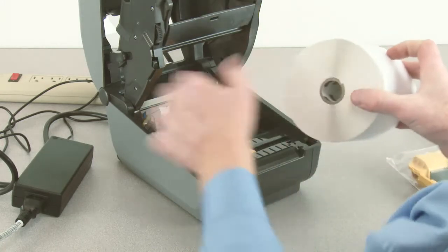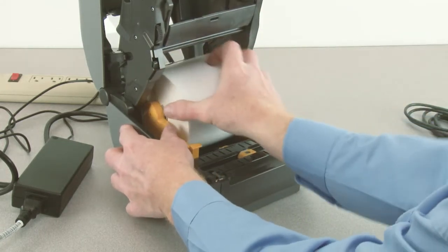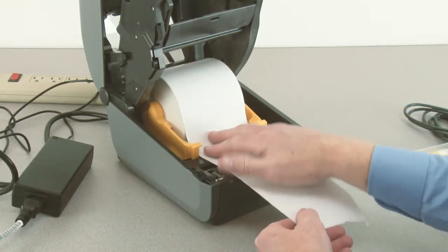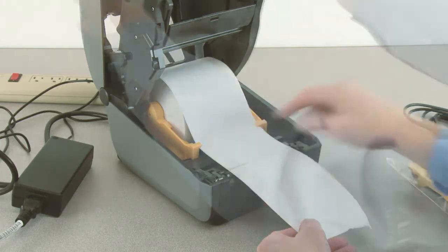Place the supply media in the roll holders. Pull the end of the media out the front of the printer. Press the media down under the media guides, then close the printer.